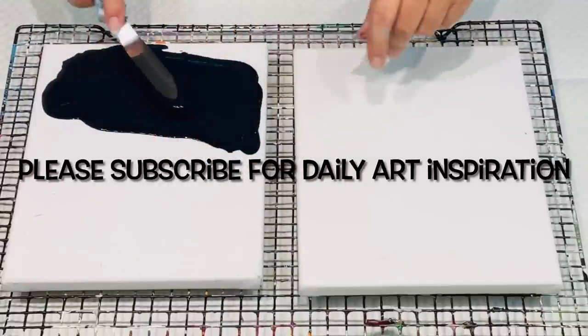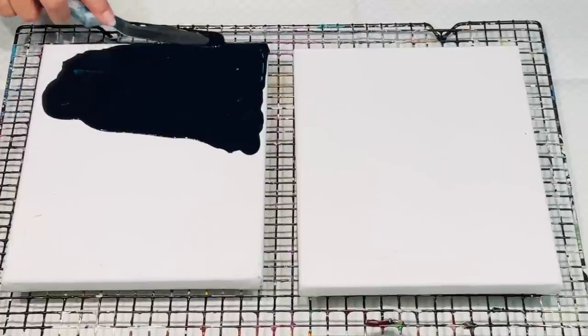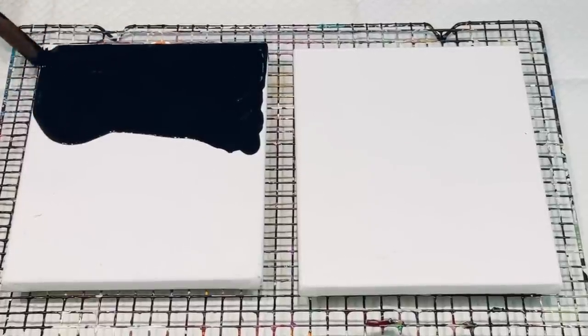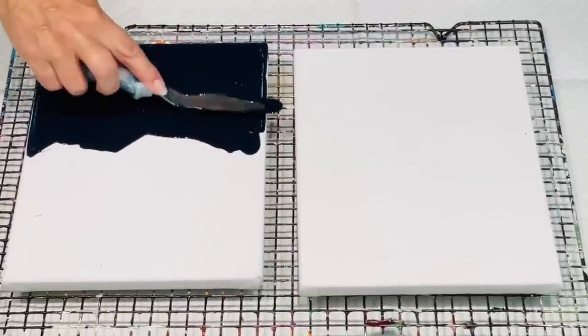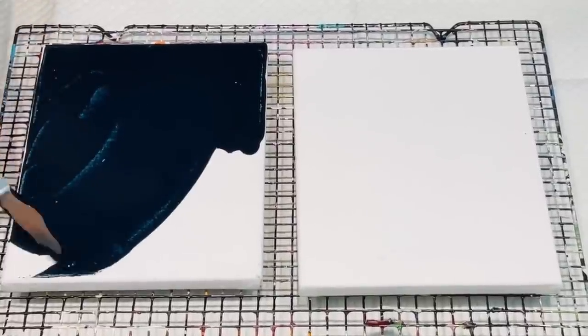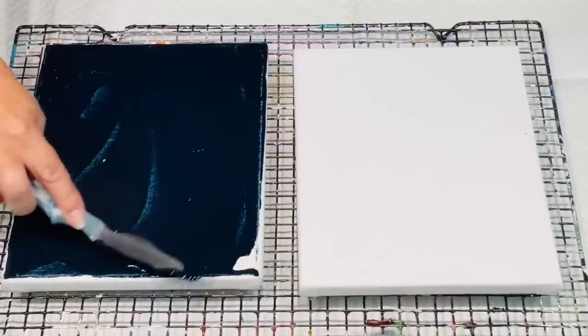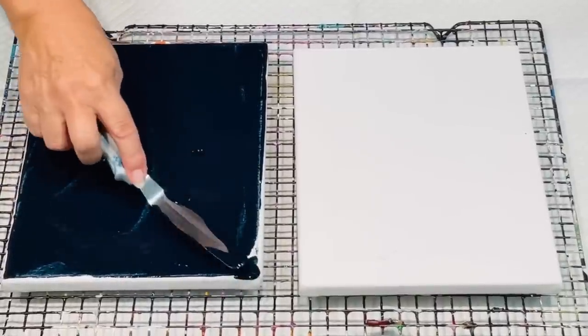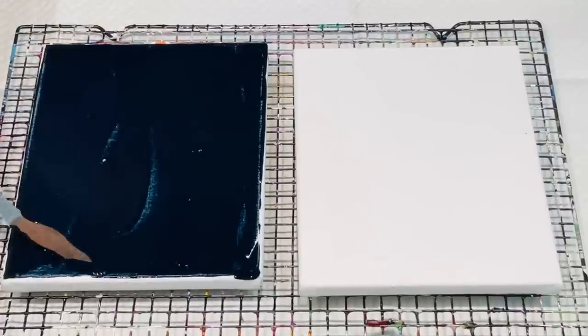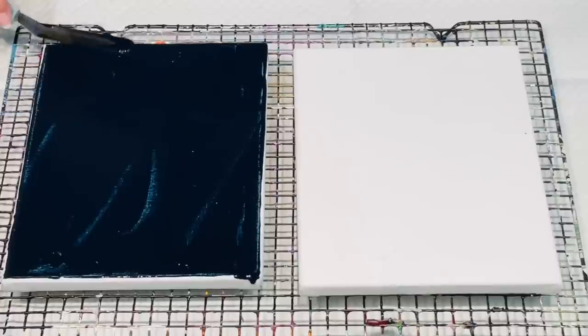Hello and welcome, it's Jellicu. I'm doing a quick little pour and I'm using up some leftover colours from some gorgeous colours I've been using in the pours I've been doing last week. So I'm just giving these two little 20 by 25 canvases a go.